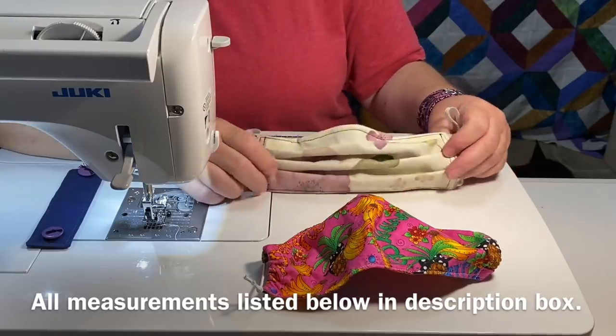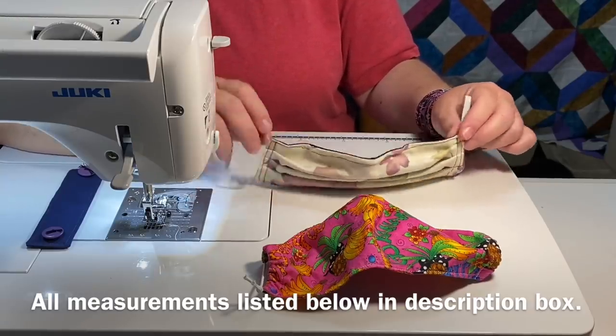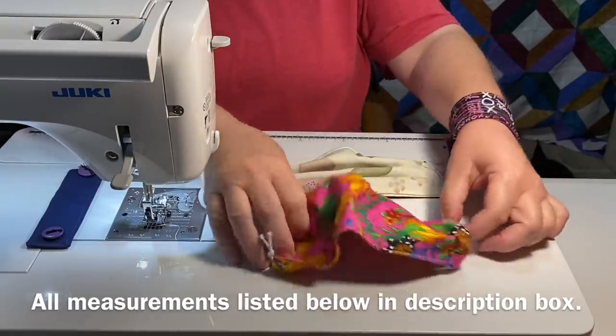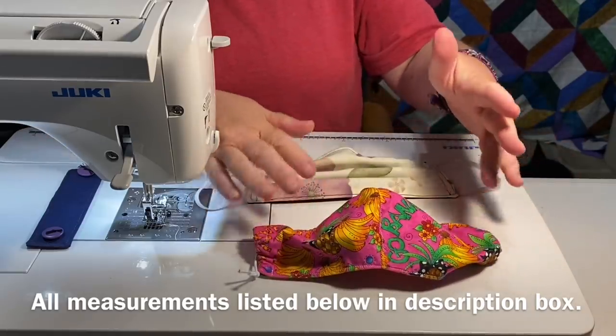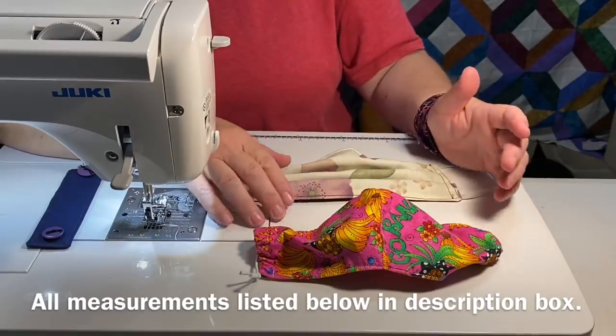The problem with that is the elastics can become very sore behind your ears. If you've been wearing yours for any amount of time like I have, you know just a quick trip up to the grocery store and it can be very uncomfortable on your ears. They can cause chafing and sores, and it tends to make people touch their face and touch their mask more because it's uncomfortable — you're always trying to adjust it.